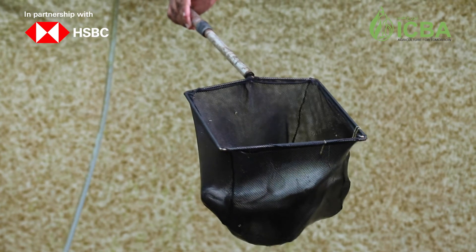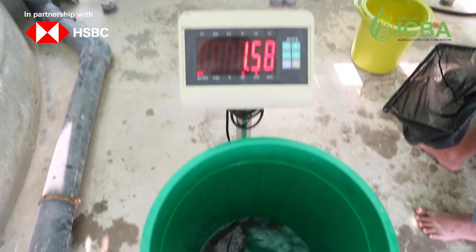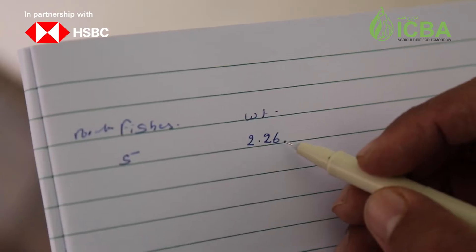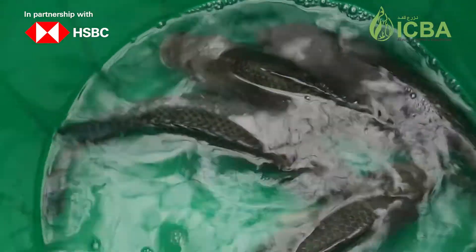The sample fish will be counted and weighed carefully. We should then record the results and repeat the procedure if the first two samples are not similar; in that case, we should perform the procedure a third time.